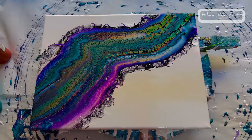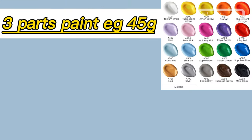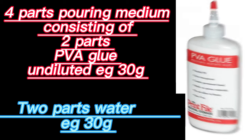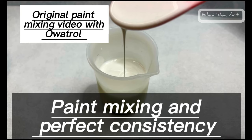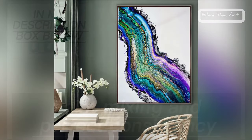My new and easy paint mix ratio is made up of three parts paint and four parts pouring medium, consisting of two parts PVA glue and two parts water, then extra water to consistency. If you want a paint mixing video, I have the original one I made with Oatrol, and that's in the description.